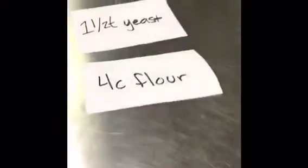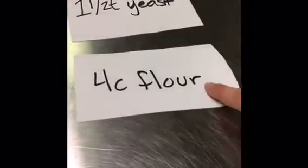Today we have your ingredients. This is four cups of flour, one and a half teaspoon of yeast, one and a half cup of water, and four teaspoons of salt.